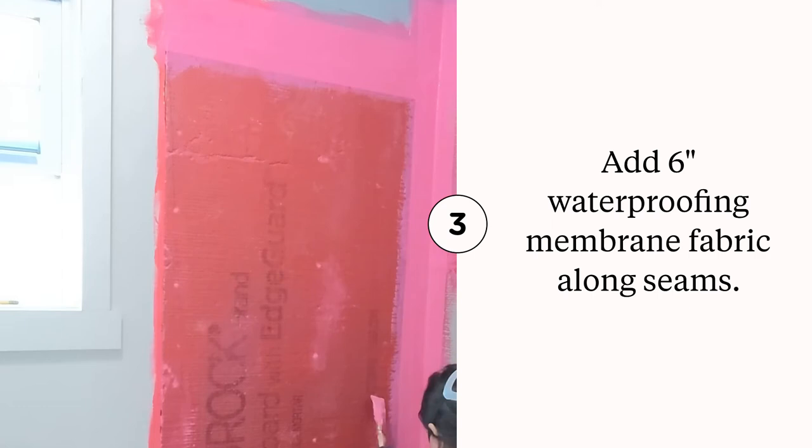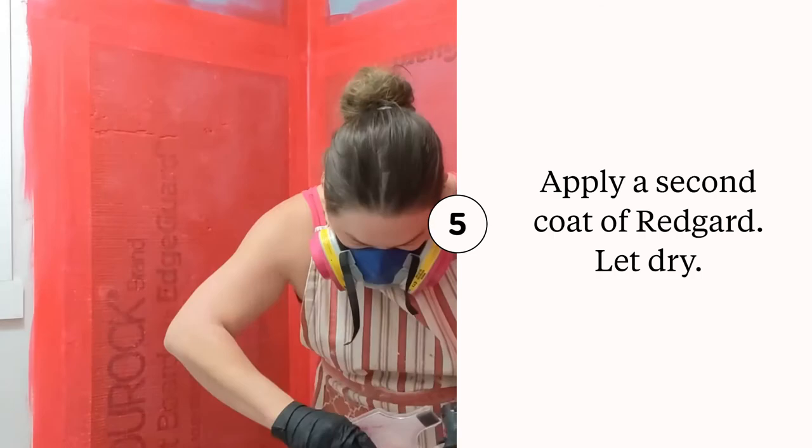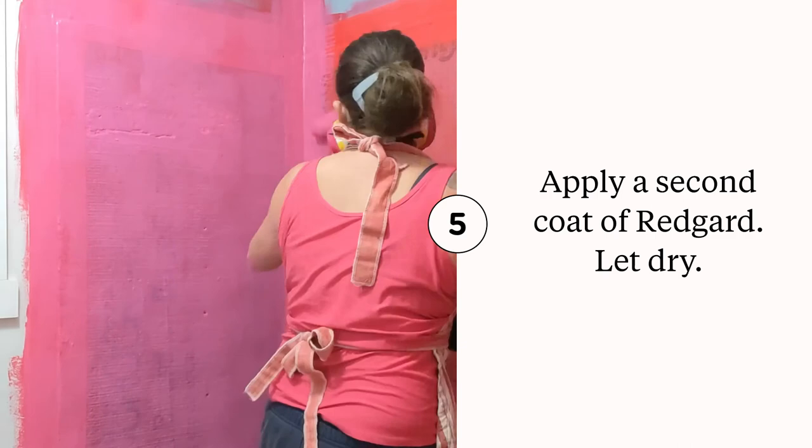Here's a close-up of one of the corners. Once it's dry it'll look red, like you see on the left, and when it's still wet it will look pink, like you see in this corner. I decided to do two layers of Red Guard — you don't want to go with too many layers because it'll be too thick, but two layers seem to be the minimum you want to do for this project.